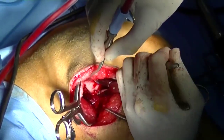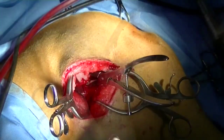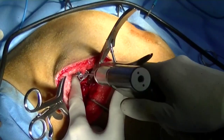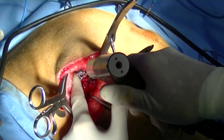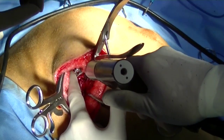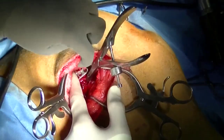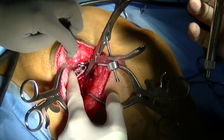I dislocate the caudal iliac segment once the cut is completed and then place the Slocum plate on the caudal segment first. I'm very careful to diverge the screws so that the forces are not concentrated on one small area of the medial ileal shaft. I use cancellous bone screws on the caudal segment and cortical bone screws on the cranial segment.